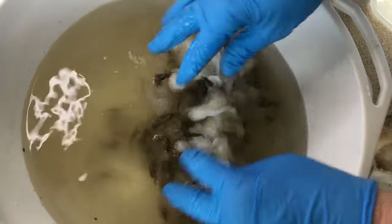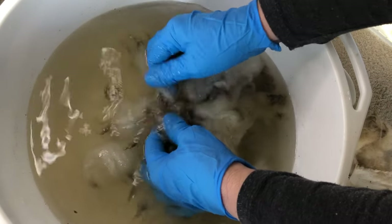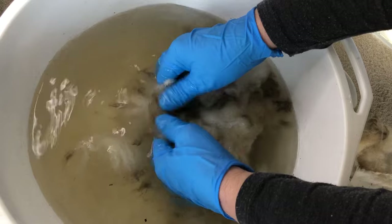I don't necessarily fuss around with the tips, but you can see that by doing this you're going to open up those tips a little bit more and get rid of some of that dirt.